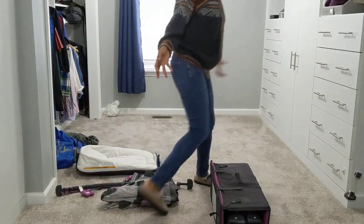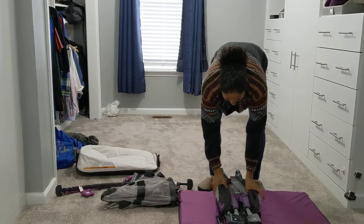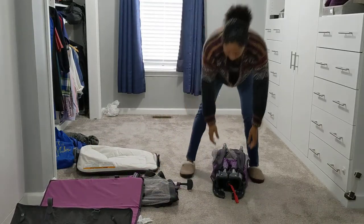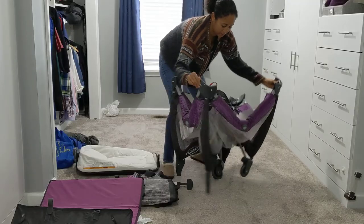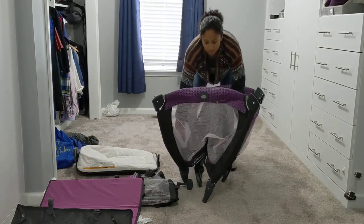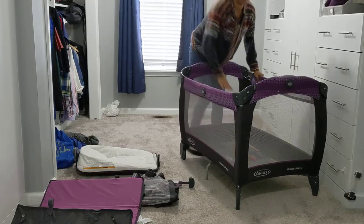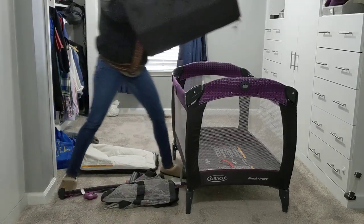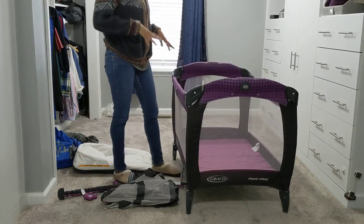This is the pack and play. This is the pad that the baby sleeps on, so we'll put that to the side. You take this and just kind of spread it, then block the sides, and then push down the middle — and this goes inside. And that's just the normal pack and play setup.